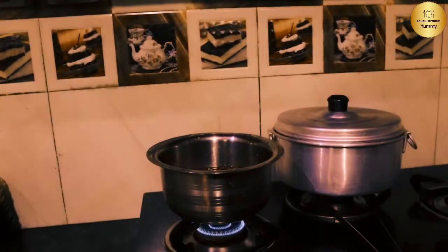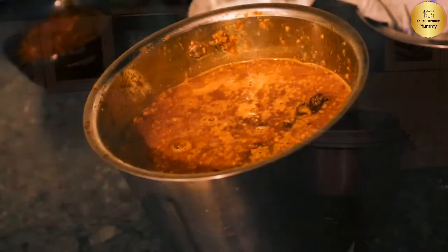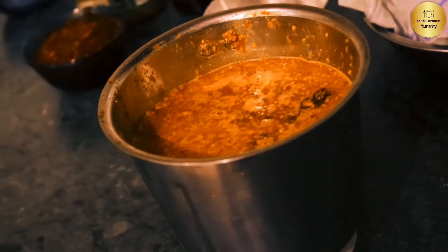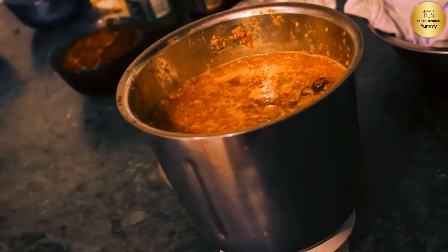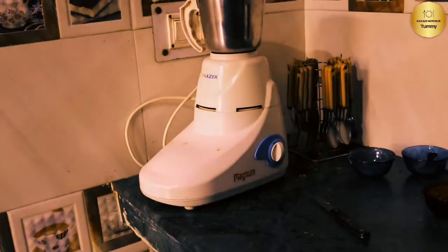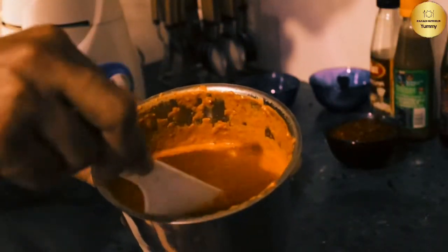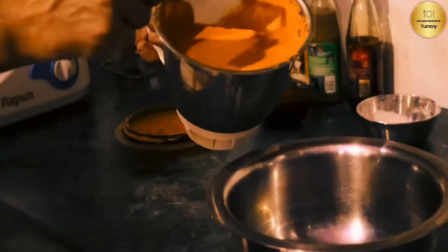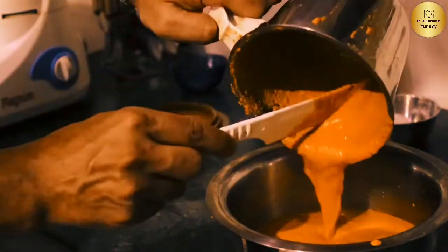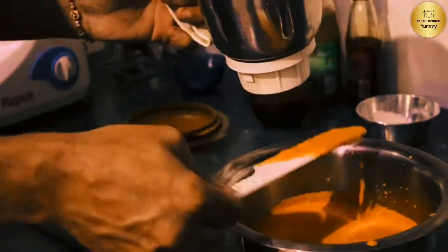We will cook it for 10 to 15 minutes. Then we will prepare it for chutney — we will add that for chutney and mix it. This is how the chutney is made. You can see how fine and smooth we have done it — it is good, smooth, and colourful.